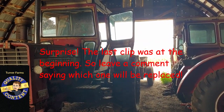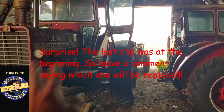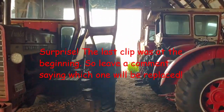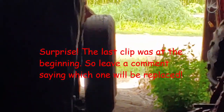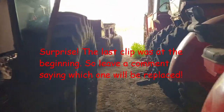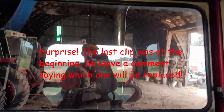Alright, welcome back to Turner Farms, ladies and gentlemen. Today we're going to go through and I'm going to show you what in this setup here is getting replaced. Definitely can't tell down there what's getting replaced. It's not just a tire or just a piece — it's either the tractor or the manure spreader that's getting replaced. So let's go see what's getting replaced.